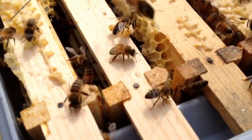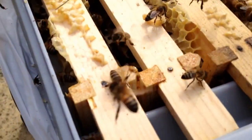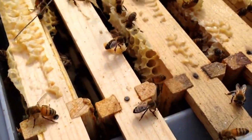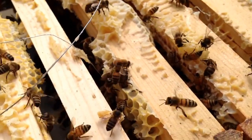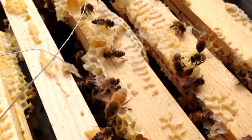They'll take this honey back to the hive and they'll use it to fill up their cells, or they'll just use it for the energy for flying to forage and find pollen that they need to feed the brood.